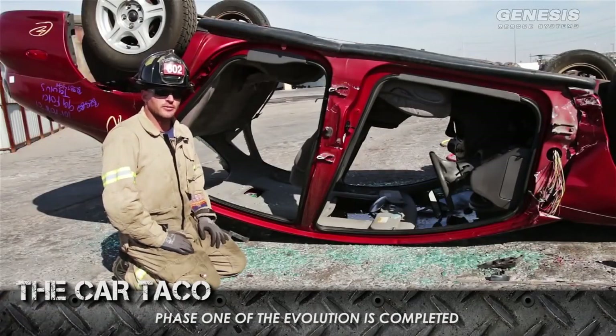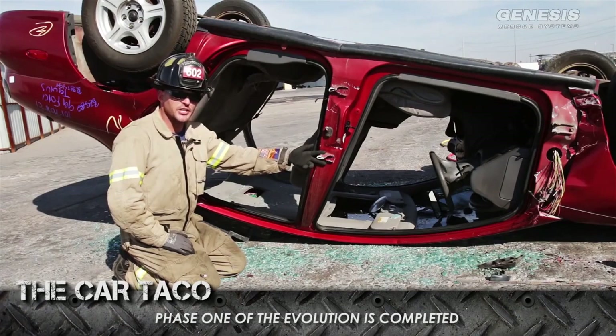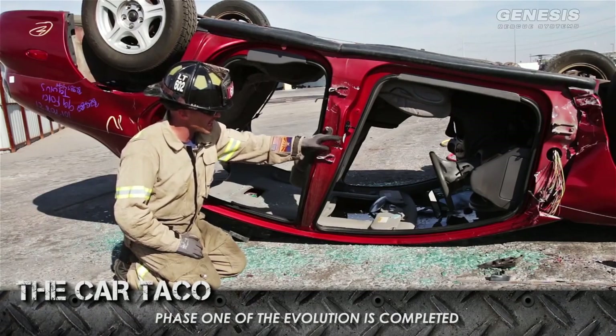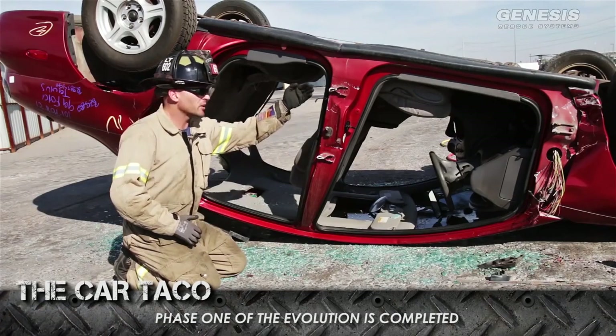Now we have all of our four doors off. I made the comment earlier about it being better to go ahead and cut our hinges than it is to spread them. You can see, because it was a necessary evil, that when I had to attack the nadir pin I made a small crease in my V-post. This is why it's better to cut the hinges.